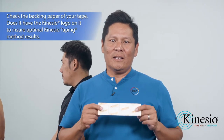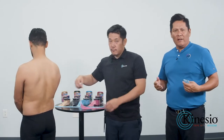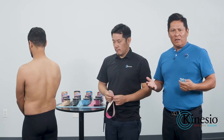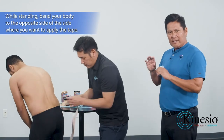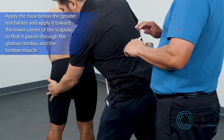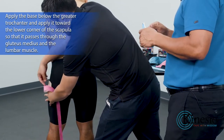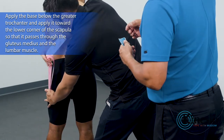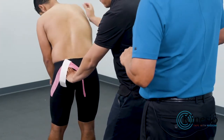We know it's authentic Kinesio because it's branded on the back. One of the major things that all golfers struggle with — and very active athletes as well — is low back issues. So today we're going to walk you through a pretty simple strategy on how to provide the low back with a little bit of added support, whether you're training or playing golf and want to play a few extra holes.